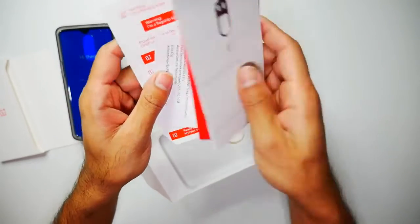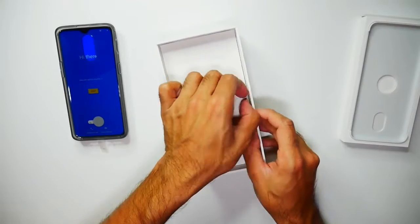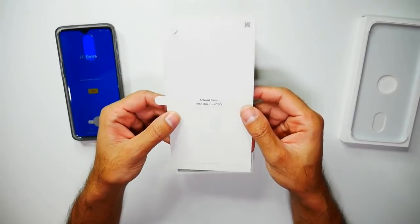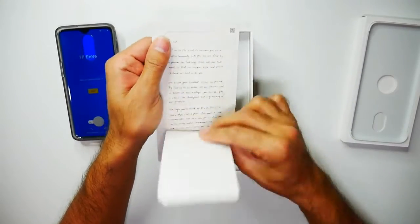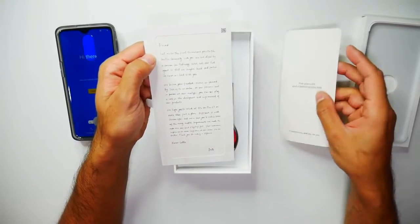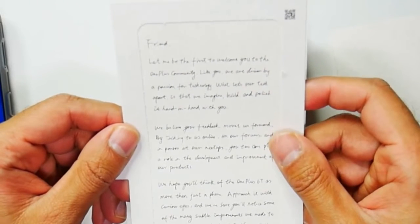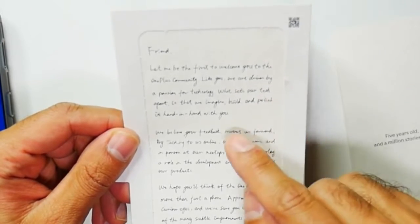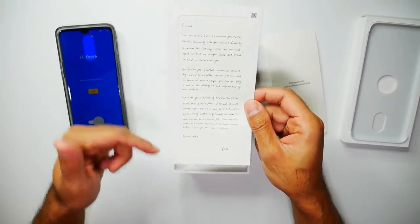There are a few stickers — a nice little gesture, always from OnePlus. Next we have an invitation letter, a word from Pete, the OnePlus CEO. It reads: 'Five years old and a million stories told. Friend, let me be the first to welcome you to the OnePlus community. Like you, we are driven by a passion for technology. What sets our tech apart is that we imagine, build and polish it hand in hand with you.' I'll have the rest of this message in the description below.